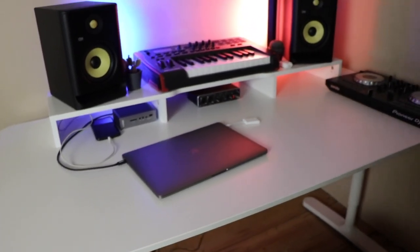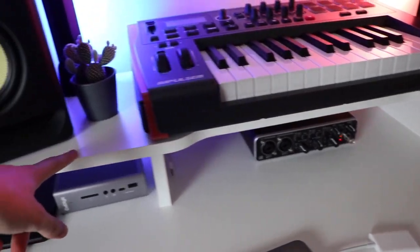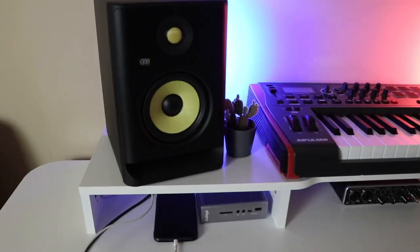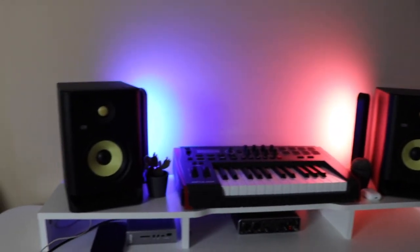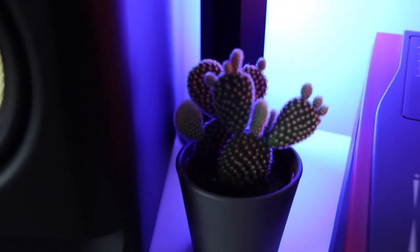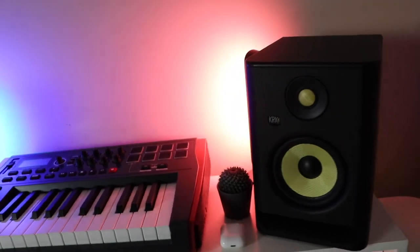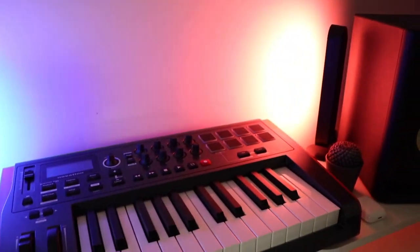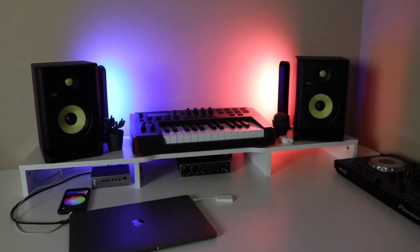It's the Beckant desk from IKEA. Then this is called the Alex add-on — it was 50 bucks and there are supposed to be drawers here, but I didn't put them in just so I can have extra room and the lights can show. Then on top of that we got the two speakers — I've been really into making beats recently, so I got those about a month and a half ago. Right next to the speakers we got one little cactus here and another one here; it just gives some life to the desk. Then behind both of those we got the Philips Hue Play bar lights — without them it just looks super plain, but once you turn them on it adds such a cool vibe to the desk.